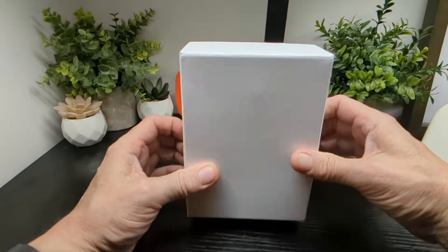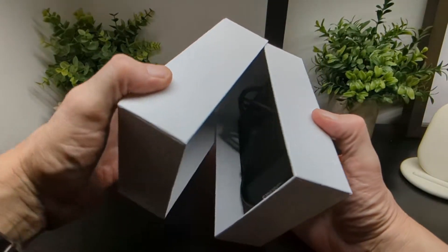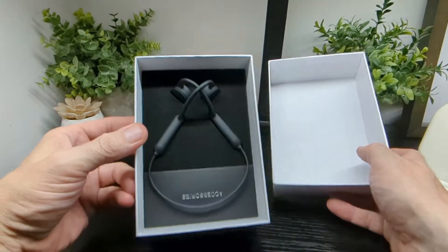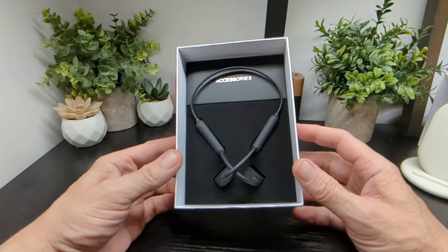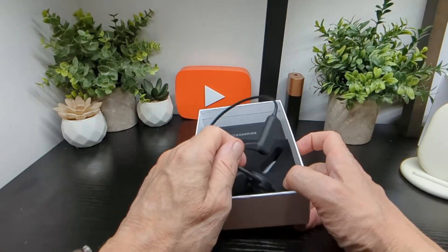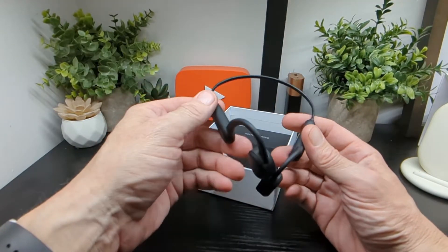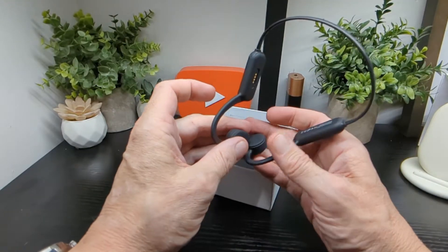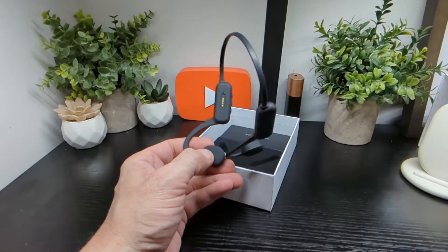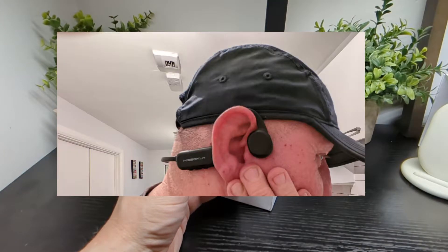It comes in a simple white box and you're presented with the product, which looks pretty nice. If you're not familiar with bone conduction headphones, these don't go into your ears — they rest behind and around the ear, and that's how bone conduction technology works.